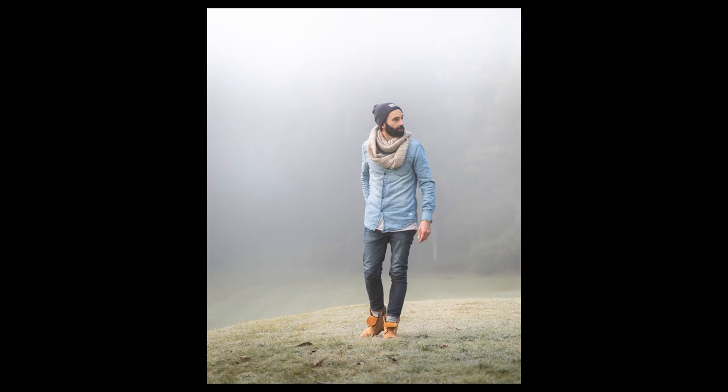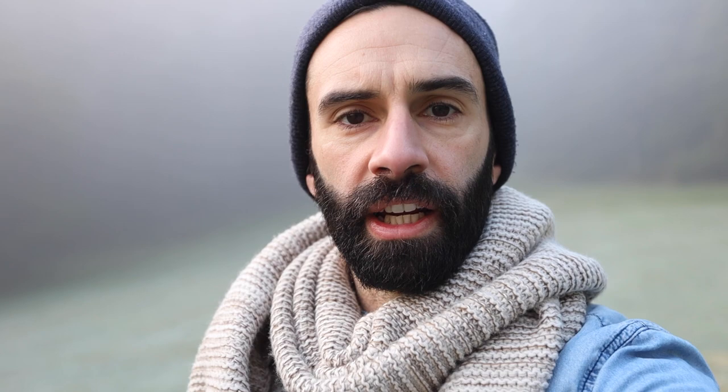I've changed the composition a couple of times now — I've gone from that really wide shot to show the scale, then come in a little bit more for a full body shot, and now I'm going to get one more shot which will be a half body portrait.